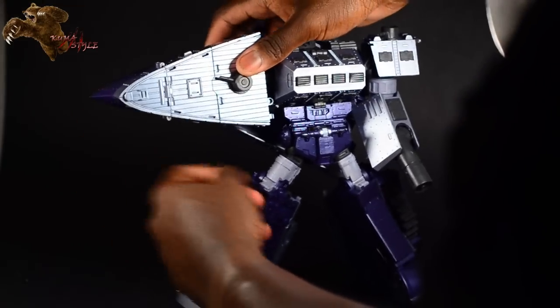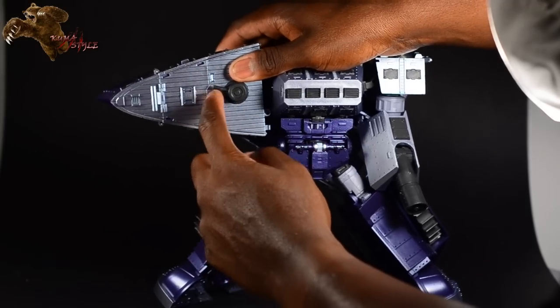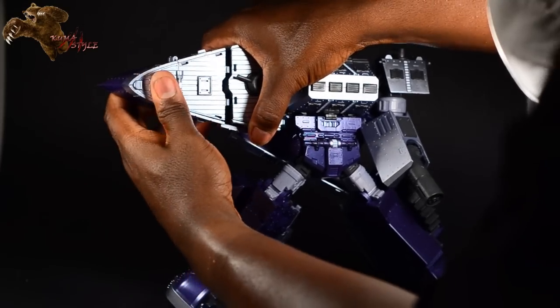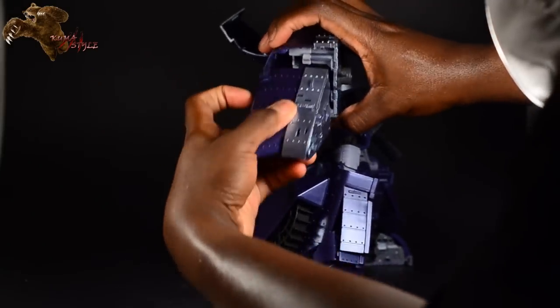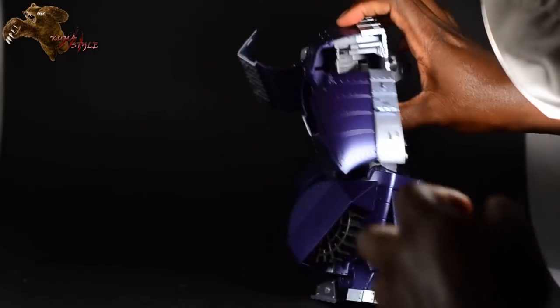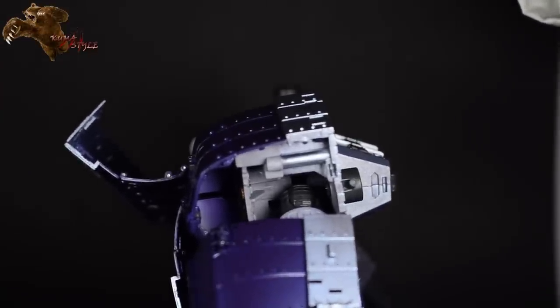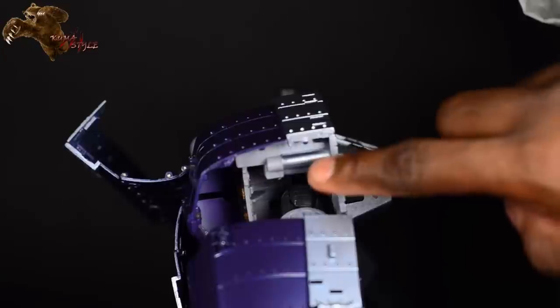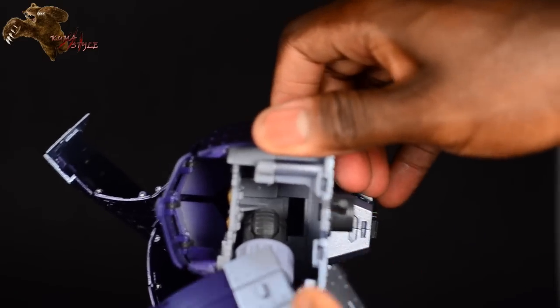The other hand is a bit different. There are two tabs right here — the instructions say to press right here but personally I'd press more right there because that's where the tabs are. Move it out and that arm comes out. Right in here there's a hole — it's like an L-shape — and the shoulder slides into that hole. When you have it in hand you can see it, but I just wanted to give you a clue as to what you're looking for.